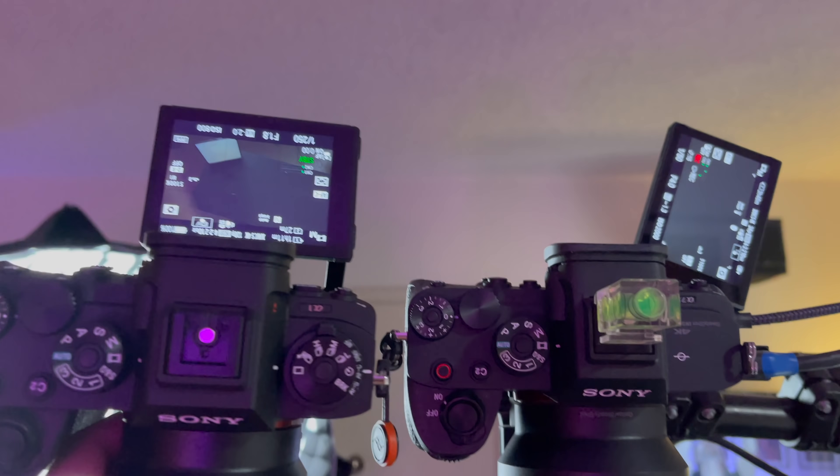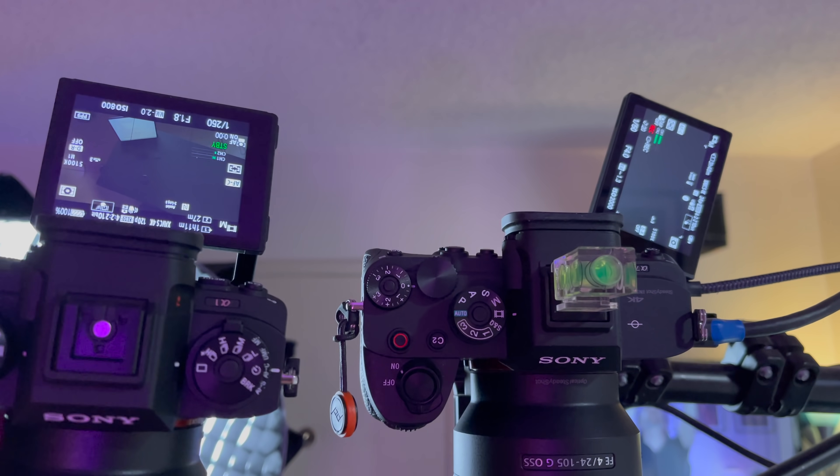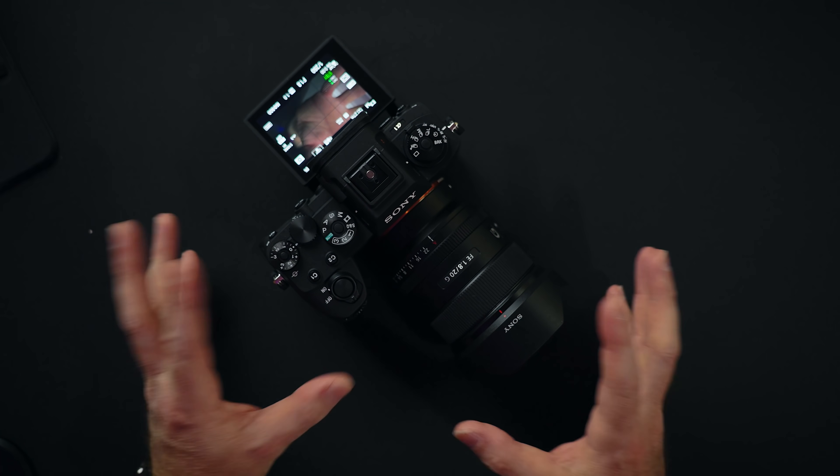But in some cases the tilt screen works better — for example, my overhead camera here with a tilt screen is much easier to see what's going on. It's also a lot easier to maintain on a gimbal and on a slider while shooting beauty shots. In the end, it's all up to the way you use the camera.